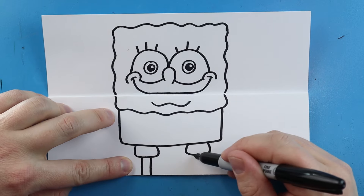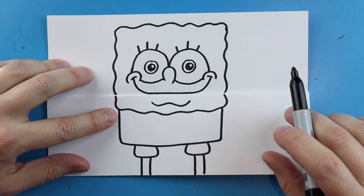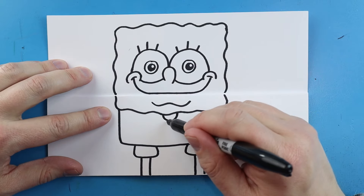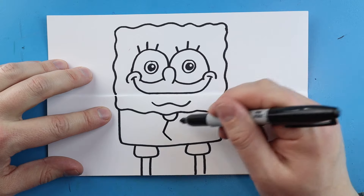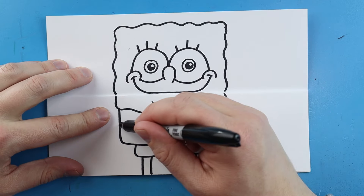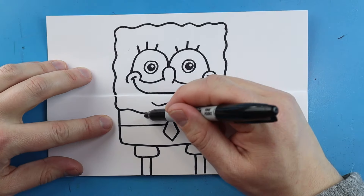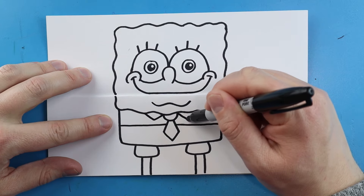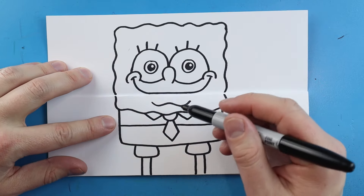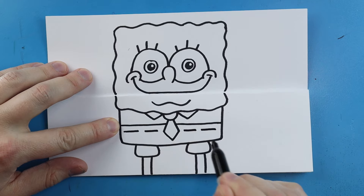Then we're going to draw two lines that come down and two lines that come down for his skinny little legs. Right underneath his little lip we're going to make a little smiley face — draw a line that goes out at an angle and comes in, another one here that goes out at an angle and then in. Then we're going to make a line that comes across and make a V-shape on each side of the tie.